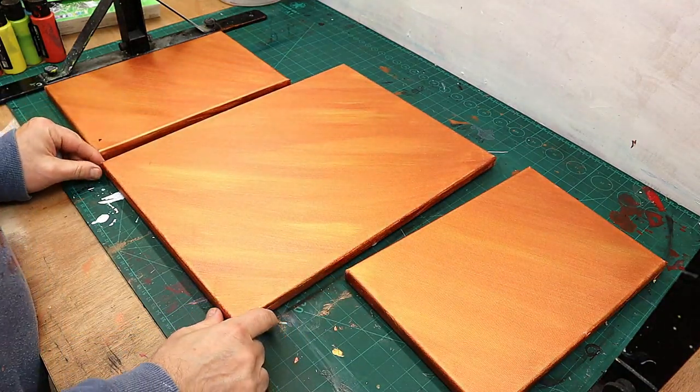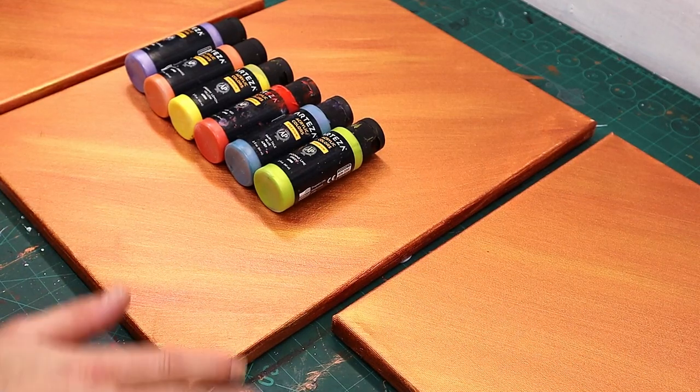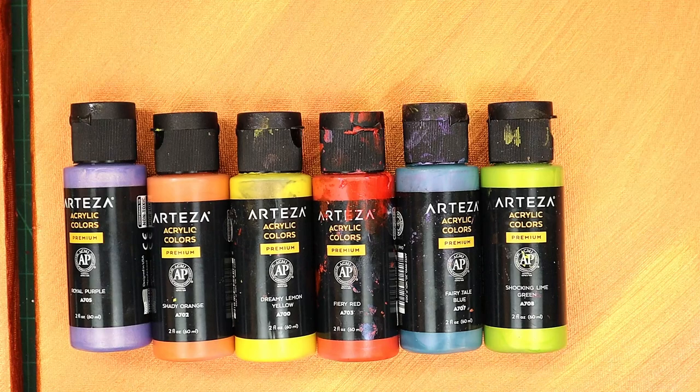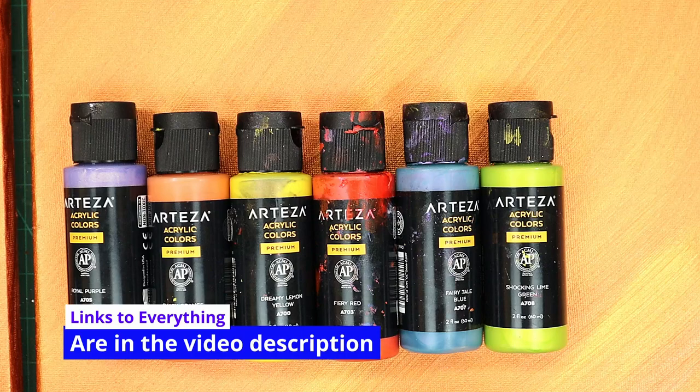I'll turn that over, put it in place and push it down — yeah, that's quite solid. I'm also going to be using the Arteza iridescent paints, because I think with the iridescent background and the iridescent paint it's going to look brilliant. I might be wrong — we will see.